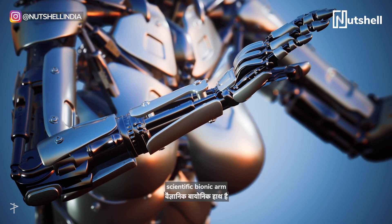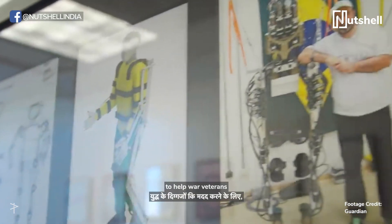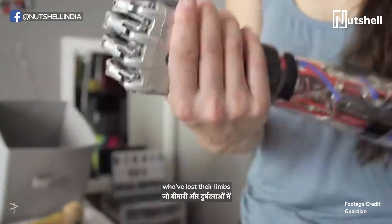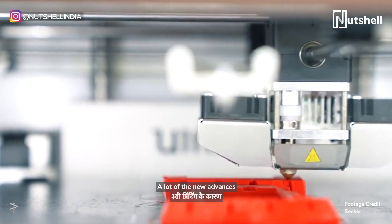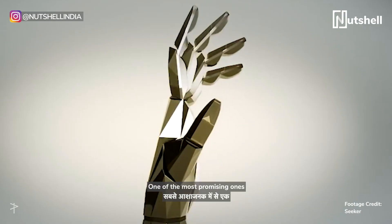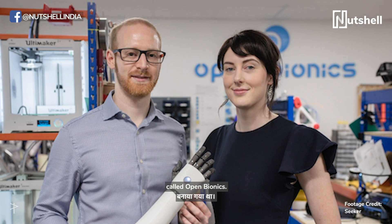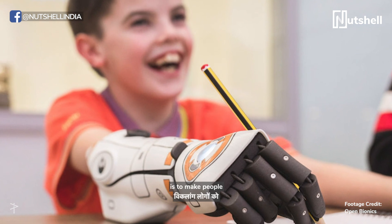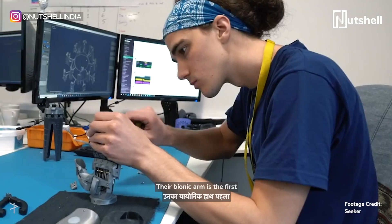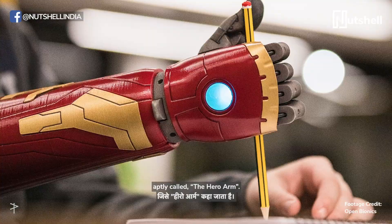But do we have any real-life scientific bionic arm that could compare? There have been several enhancements to help war veterans who've lost their limbs during combat, and others who've lost their limbs to disease or accidents. A lot of the new advances and progress is due to 3D printing. One of the most promising ones was created by a Bristol-based startup called Open Bionics, whose literal tagline is to make people who have disabilities feel like superheroes.